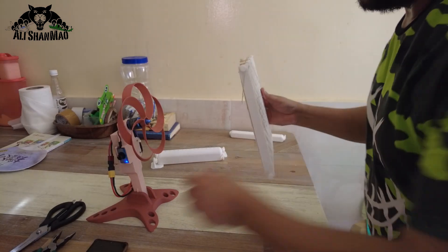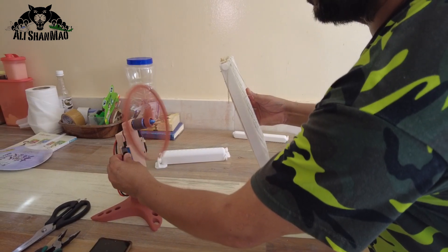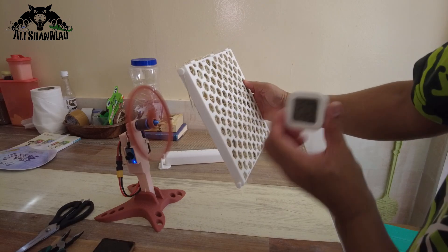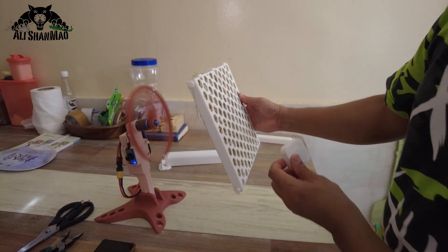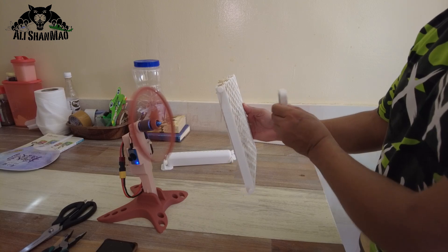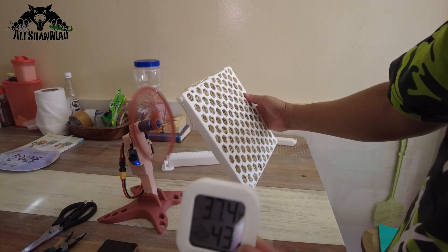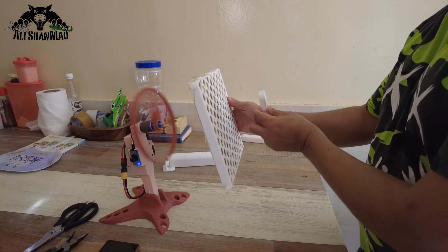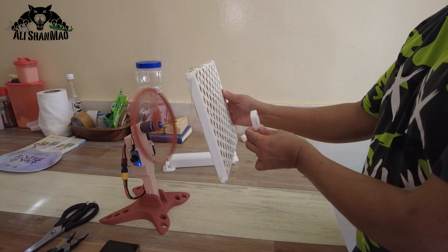Now I am going to turn the fan on and use this temperature gauge to see if the temperature is dropping. Right now it is 37.4. Now the wind is crossing through the wet grass.